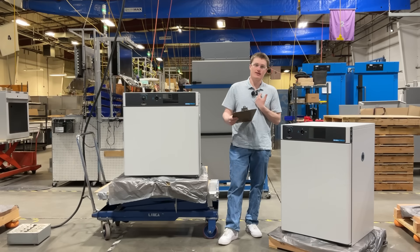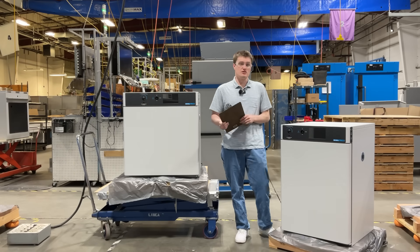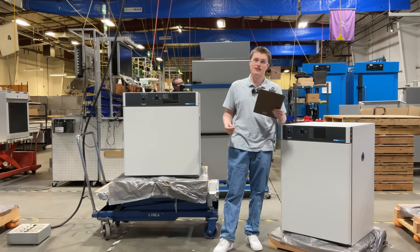Hello again. My name is Kord Seng Snake. I'm a design engineer here at Sheldon Manufacturing. Today, I'm going to be introducing the SMI-6 and SMI-7 microbiological incubators offered by Shell Lab.